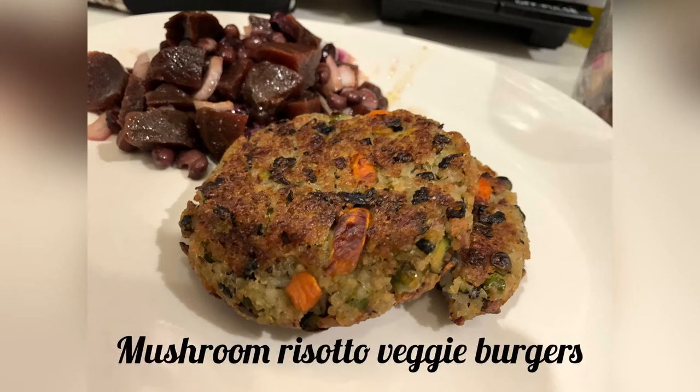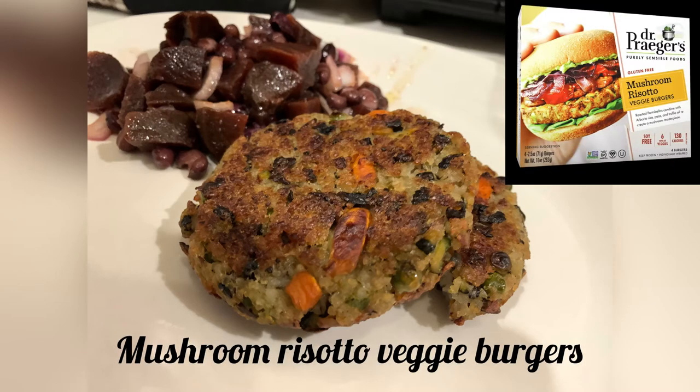Today I'm making mushroom risotto veggie burgers. They're a copycat of Dr. Prager's mushroom risotto veggie burgers, which I buy and love, and today I'm trying to make my own.